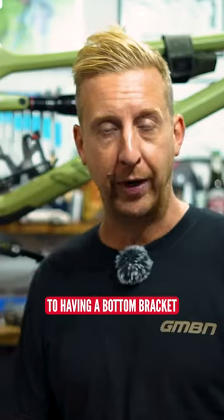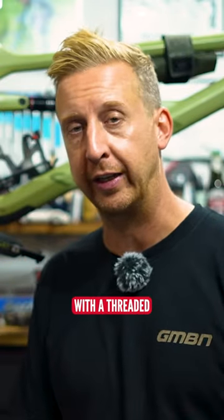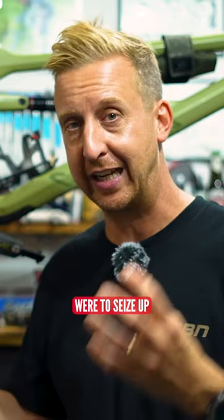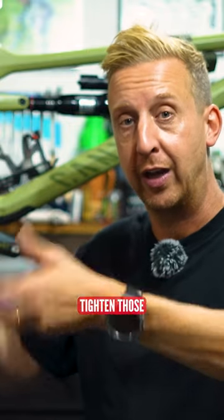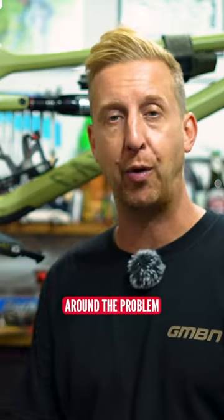The real benefit to having a bottom bracket tightening towards the rear of the bike on most common bikes with a threaded shell like this one here is the fact that if those bearings were to seize up, your axle's not going to actually tighten those threaded cups into the frame — it's actually going to loosen them, so you can get around the problem.